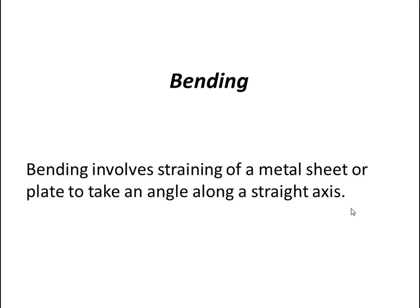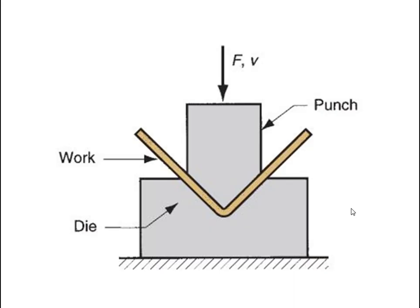The first type is bending. Bending involves straining of a metal sheet or plate to take an angle along a straight axis. In the figure, the die is at the bottom, the work is placed on it, and force is applied by the punch. Initially the work was straight, and after the force is applied, you get the bent shape.